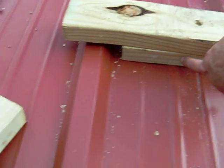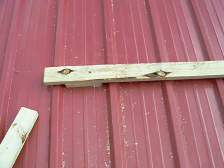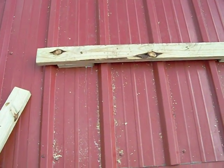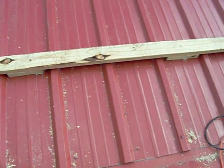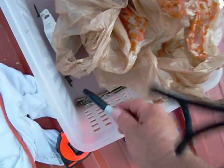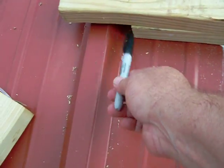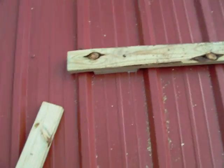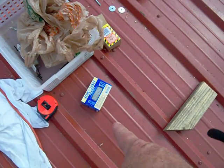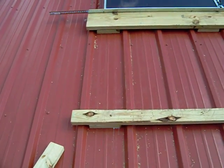I cut some eight-inch pieces that you can see right here. I grabbed a regular two-by-four and cut three eight-inch pieces and bolted it together. I laid the two-by-four down on the roof and marked where the ridges went, and I did that for each one, so that when I cut the eight-inch pieces I was able to use the two-and-a-half inch DeckMate screws to screw them in.